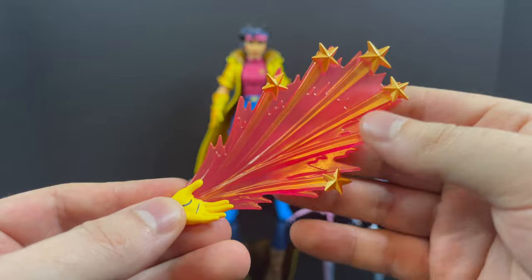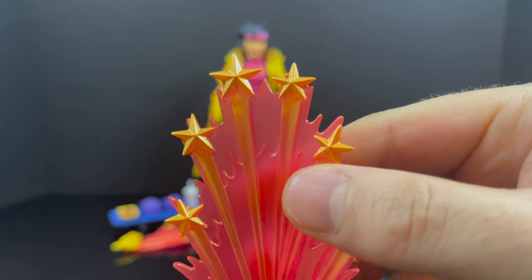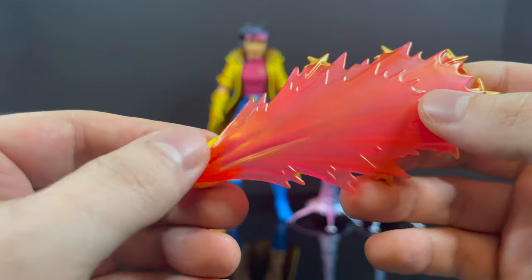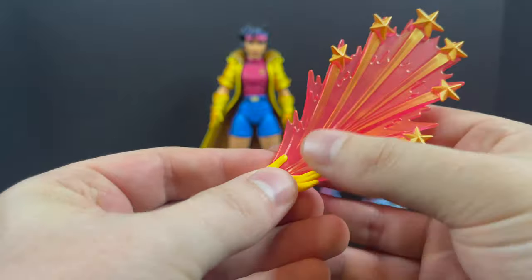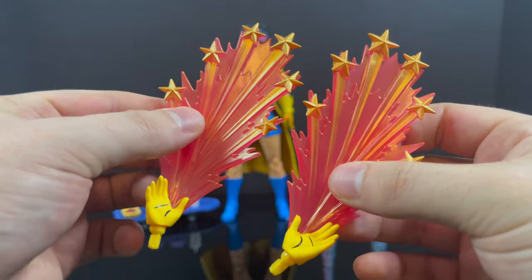This is the real standout — the power effects with stars, where the clear plastic is see-through. They absolutely nailed it. The effects are attached to these hands, which I totally dig. You swap them out and you've got two of them, which is stellar.